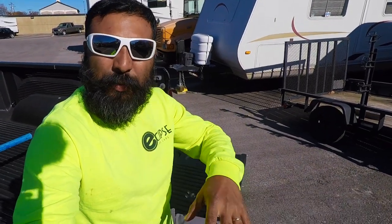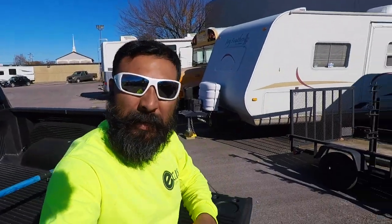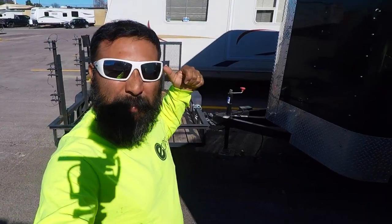What's up fellas, it's your boy Mark B with Eclipse Lawn Care, right here in the beautiful city of Dallas, Texas.